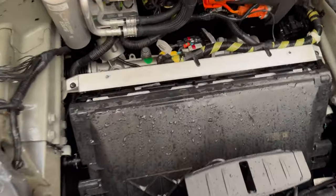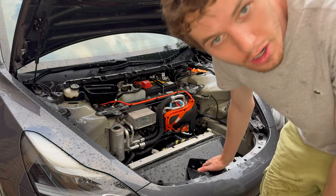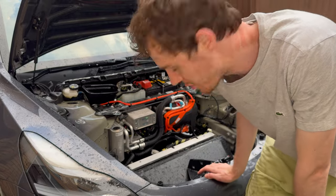Here is what the front radiator looks like after spraying all that water. Most of the leaves came out - I don't mind if there's still a little bit left because you're not going to get perfection. As you can see on the ground there are lots of leaves that all came out of the front radiator. Now it looks pretty clean - clean enough that the airflow is not restricted by leaves and debris.